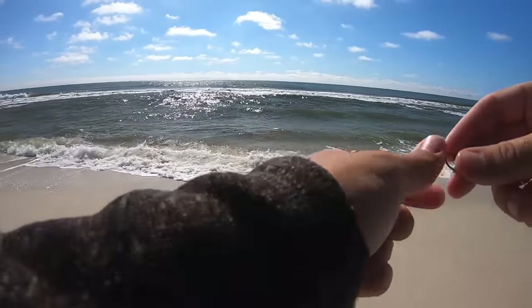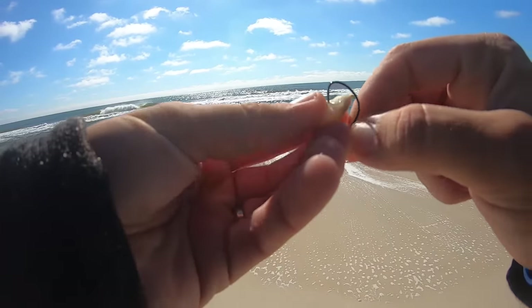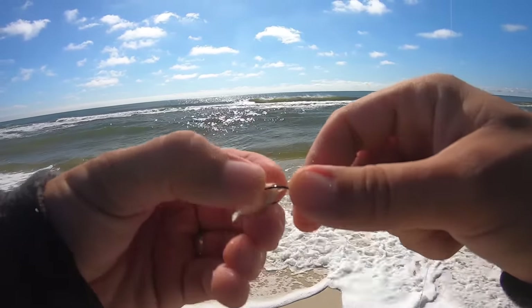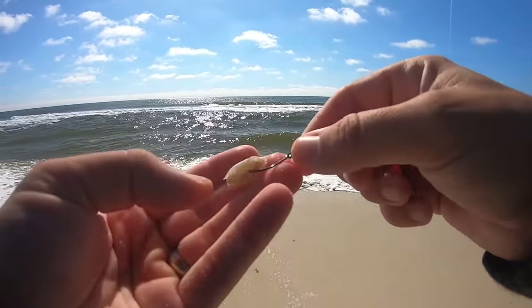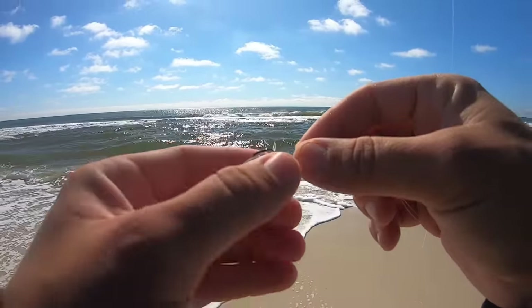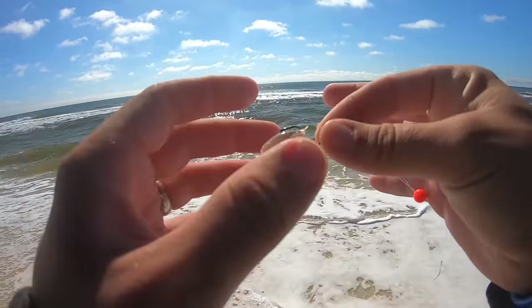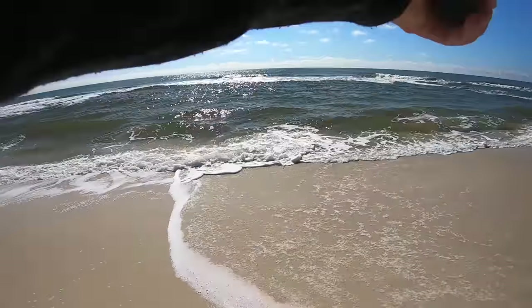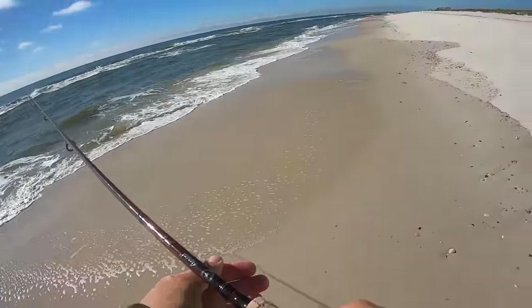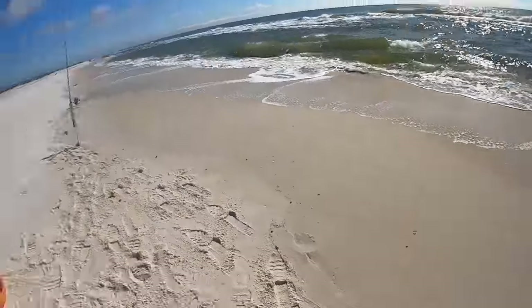Now we got our baits. We're going to get rigged up. I've got a size two circle hook — these are what I consider my whiting rigs — and we're going to be fishing up close in this first gut with just a small sand flea. The key when you're hooking these sand fleas, whether it's a big one or a small one, you just want to be real gentle when you're putting that hook tip through. You just want to crack their shell. That's the only problem you'll have with them flying off.